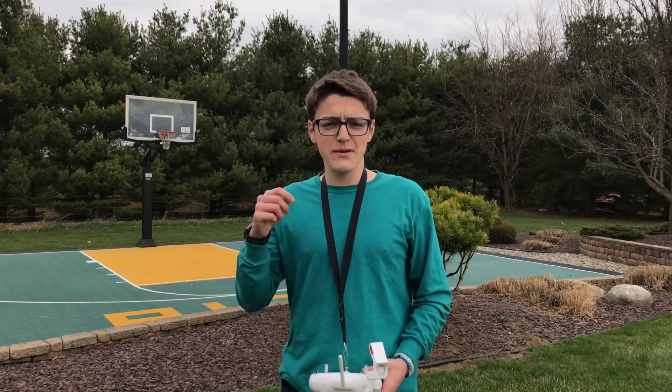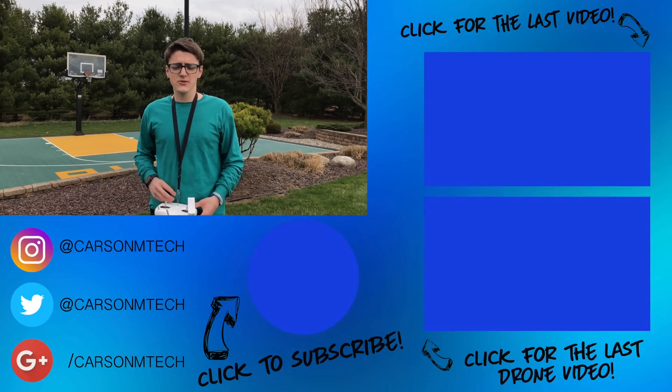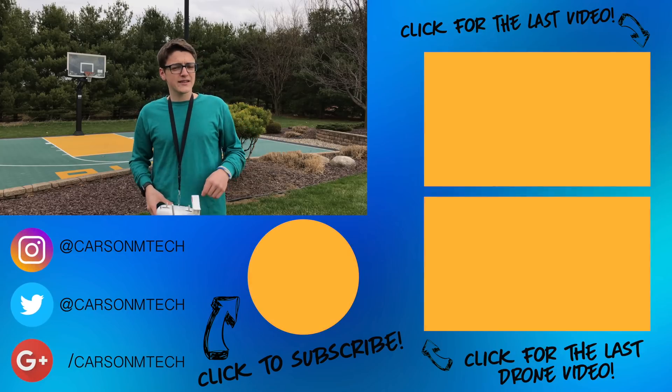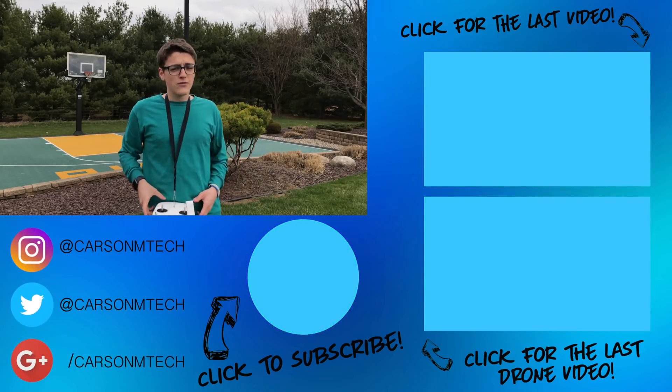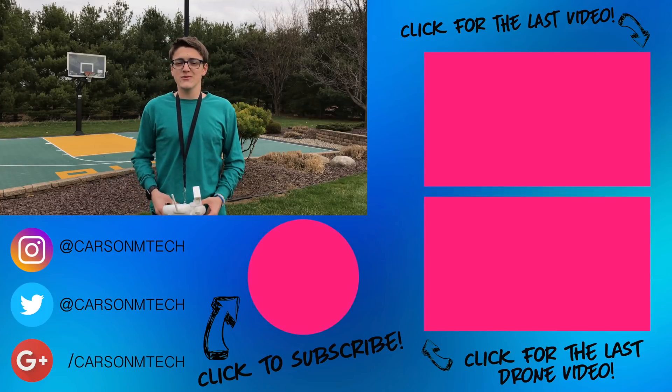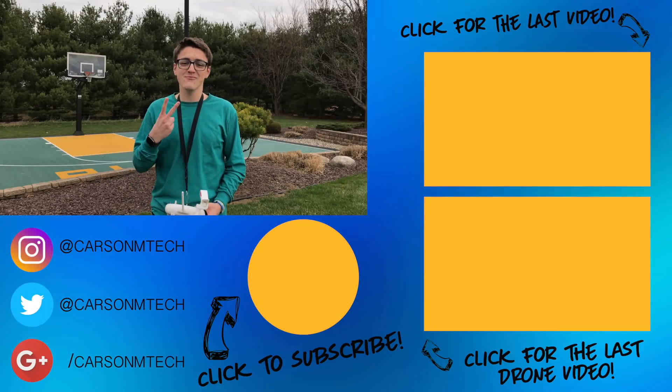Anyway guys, that's pretty much it for this video. I hope this video was able to help you out. If it did, make sure to give it a big thumbs up. If you'd like to subscribe and see more videos like this, click that button down below. You can click up there to see more of my videos, or down there for another drone video. See you in the next video — peace.